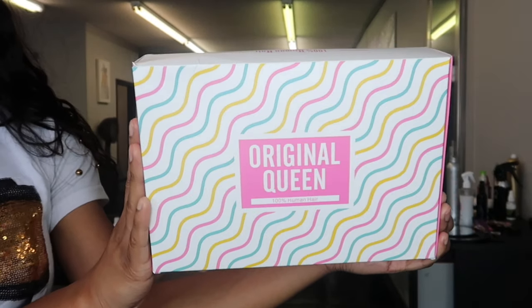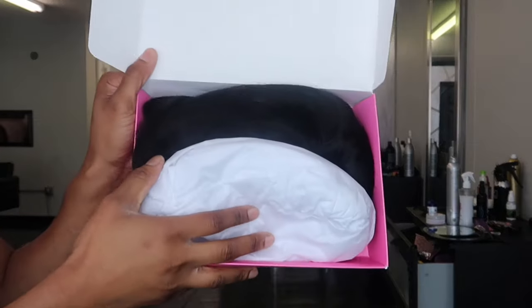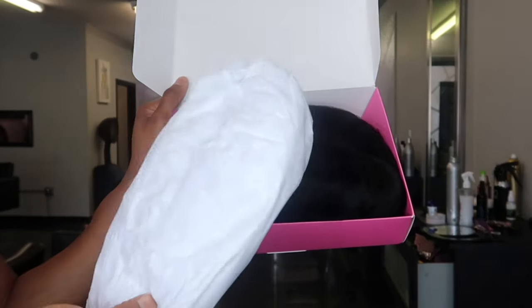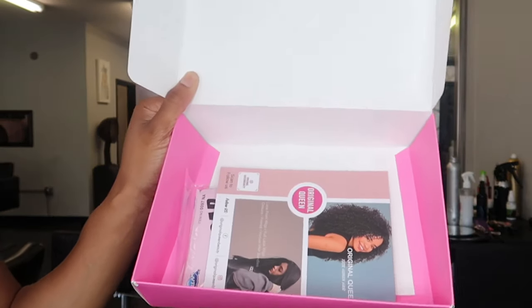Hello and welcome back everyone, it's your girl Cassandra Olivia and I am back with yet another wig review video. I've been busting these out, so please forgive the same appearance in the last couple videos. But nonetheless, we are here today. And if you have not already, make sure you hit that subscribe button.